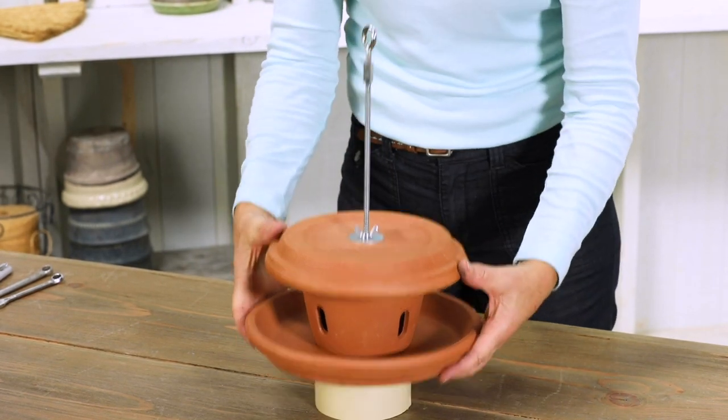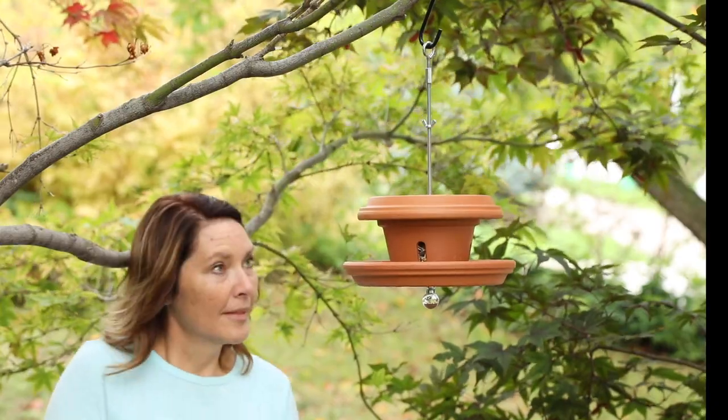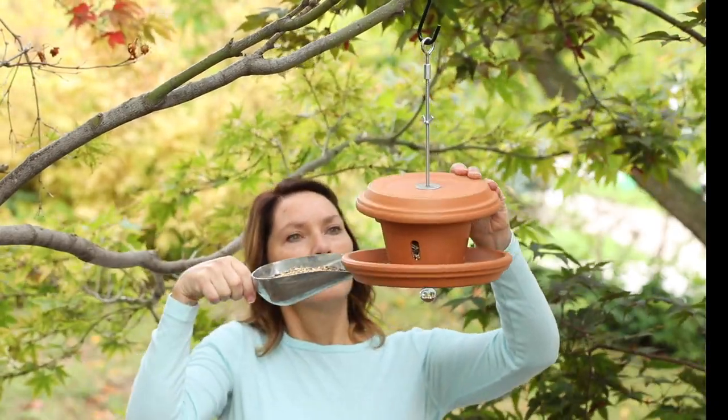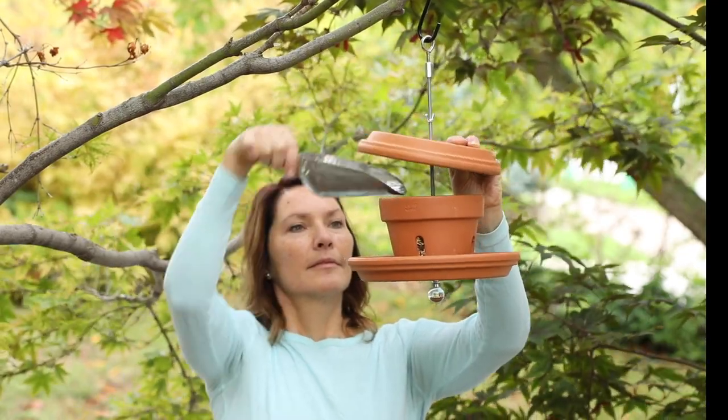Hang your terracotta bird feeder from a branch, a bracket, or a pole. Be sure to place it where you can see it from a window and that's easy to get to so you can fill it with bird seed. Now go grab a pair of binoculars and enjoy the show.